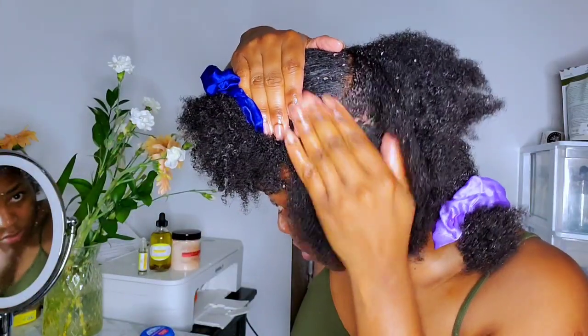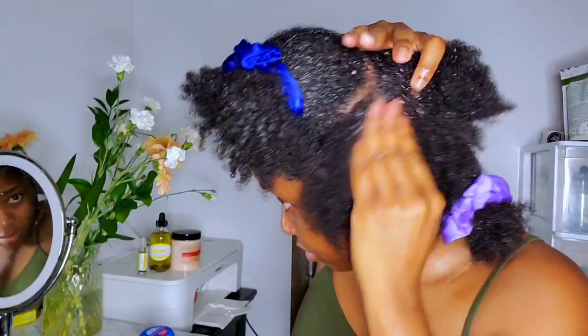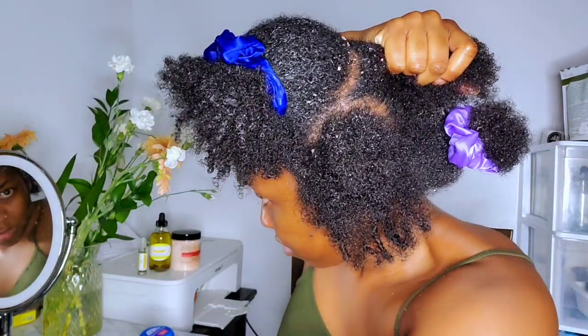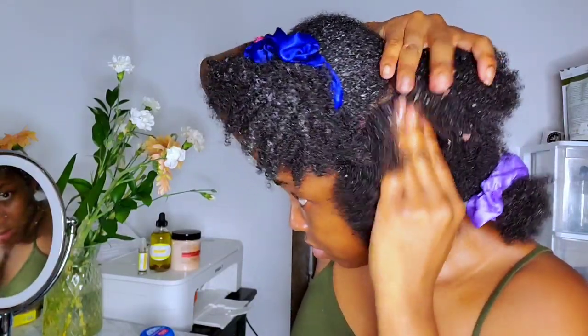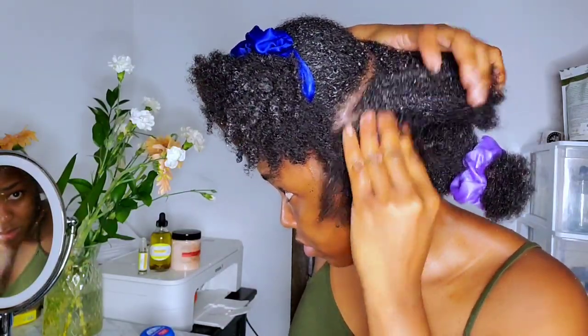When applying this to your hair, a disclaimer: if you have eczema, acne, psoriasis, or any type of scalp condition, do not use this on your scalp. You should not use any type of scrub on your scalp because it can cause further irritation and sometimes even make your scalp bleed. But if you know you don't have any type of scalp condition, then you can go ahead and do a scalp scrub.